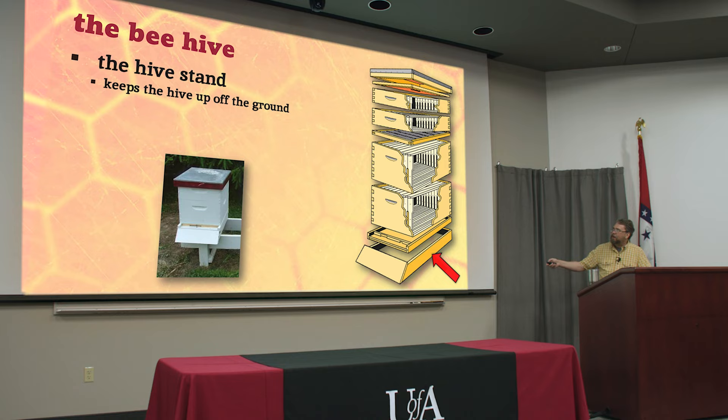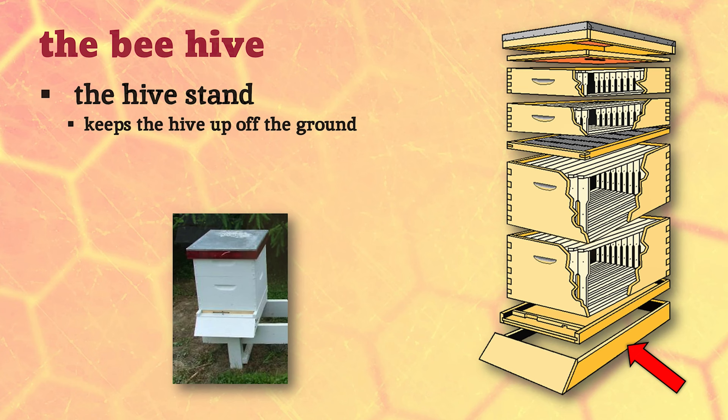Down here on the bottom we have a hive stand, and there are a lot of different designs for this. Some of them have a landing board - that's what this is called - because we live in the south and we like a front porch, so we think honeybees do too. Sometimes people put a big landing board for the bees to land on and hang out, but what we really want to do is just keep the hive up off the ground. We don't want our beehives to rot because the ground has a lot of moisture.